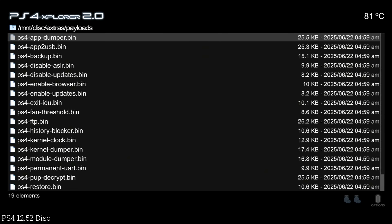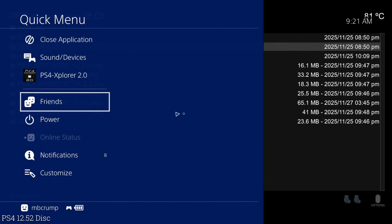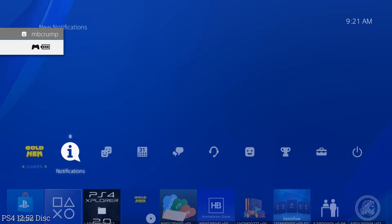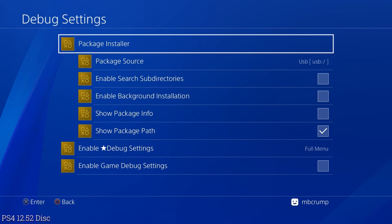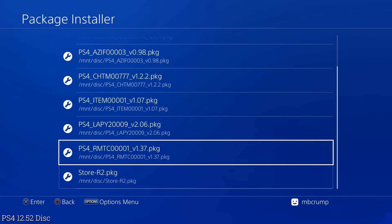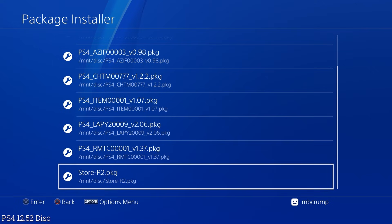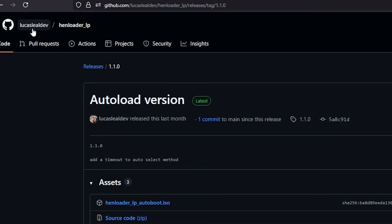They also included all of the popular payloads, so this is a nice little all-in-one disc. What's neat about this is that if you've never played with jailbreak software before, you could come right into the Package Installer and install all of these packages directly from the disc — you could even get set up with the Homebrew Store. It looks like the version they used was by Lucas Lil Dev — it's called the auto-load version, and you can download the ISO image and burn it to a disc instead of buying it off AliExpress.